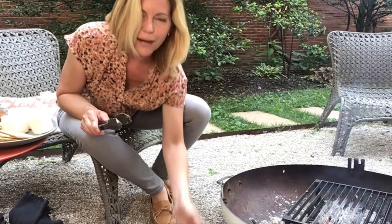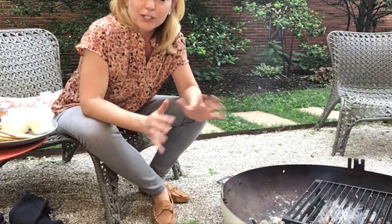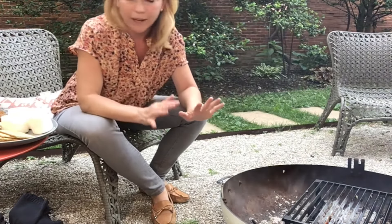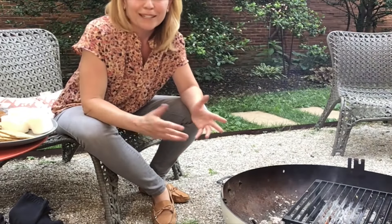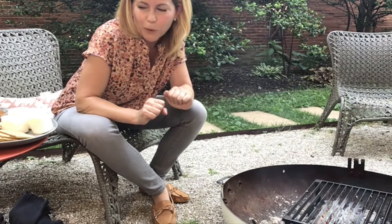The wonderful thing about s'mores is that they are a classic for a reason — they are absolutely delicious. Nothing is better than caramelized melty marshmallow smashed into melting chocolate. But being able to update it and play with it really just kind of amps up the fun a little bit. So I'm going to go ahead and roast my marshmallows — I like mine to be on the caramelized side — and I'm going to build my s'mores.